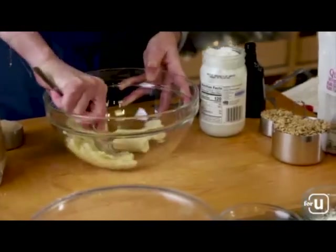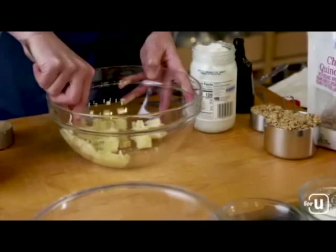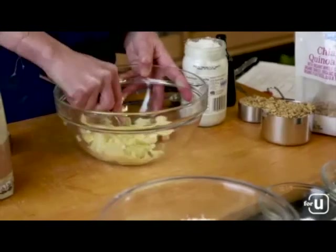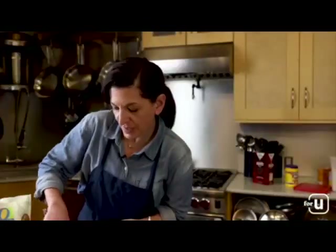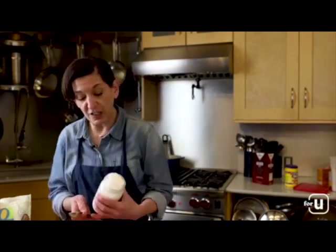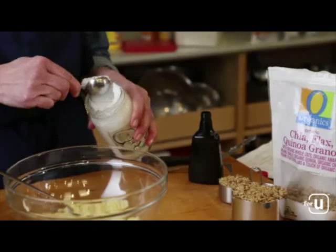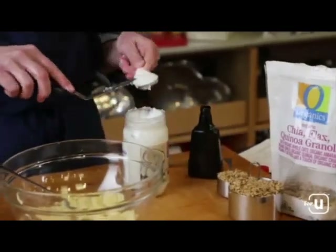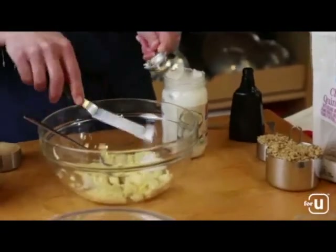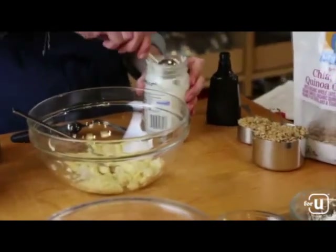Mash until the banana is a nice even puree. To our mashed banana we're going to add some coconut oil, brown sugar, and vanilla. If it's very cold in your kitchen, the coconut oil will tend to solidify — you can warm it a few seconds in the microwave to make it easier to measure. We want two tablespoons of coconut oil, so just scoop it into your measure, level it off, and add it into the bowl. I'm making a recipe for four servings.